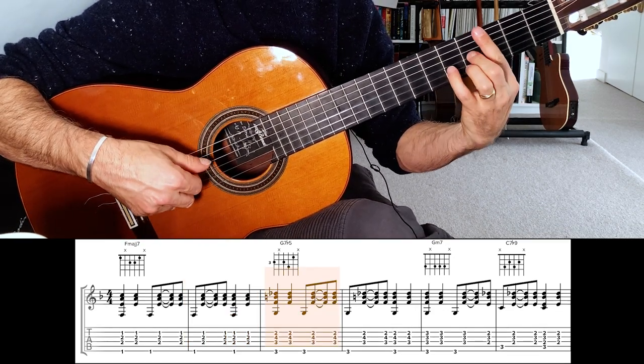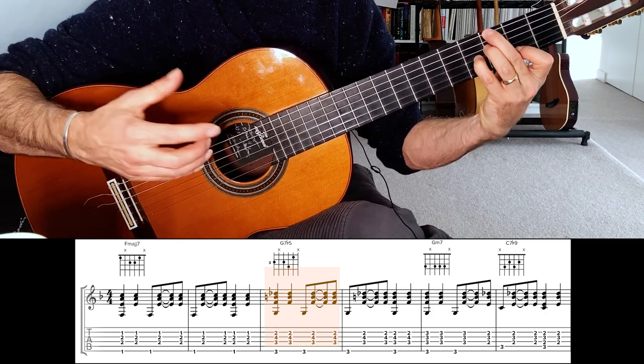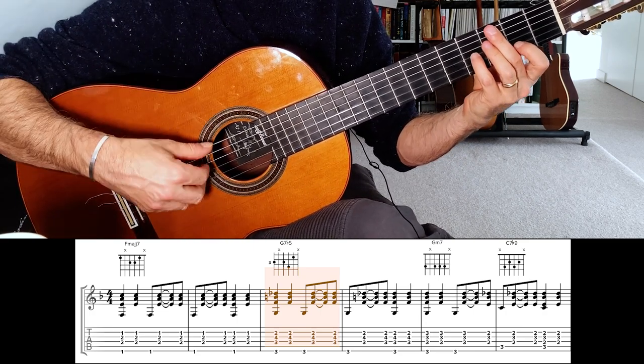This is built from a G7 chord but the 5th degree has to be flattened — it doesn't have to be, but it sounds more authentic. So it looks like this, and we do the same pattern over that.